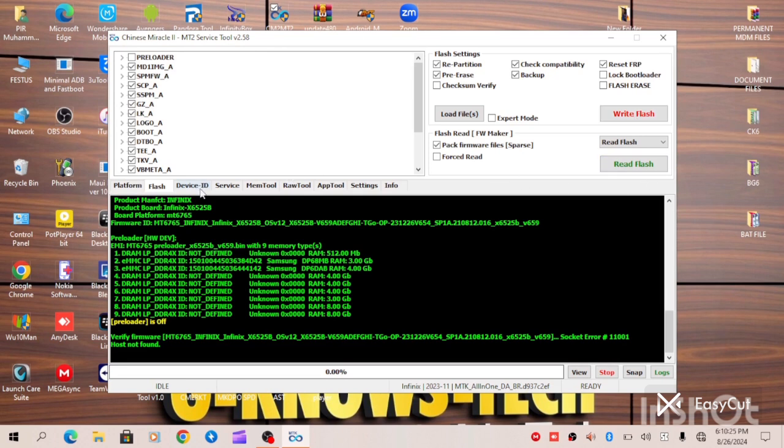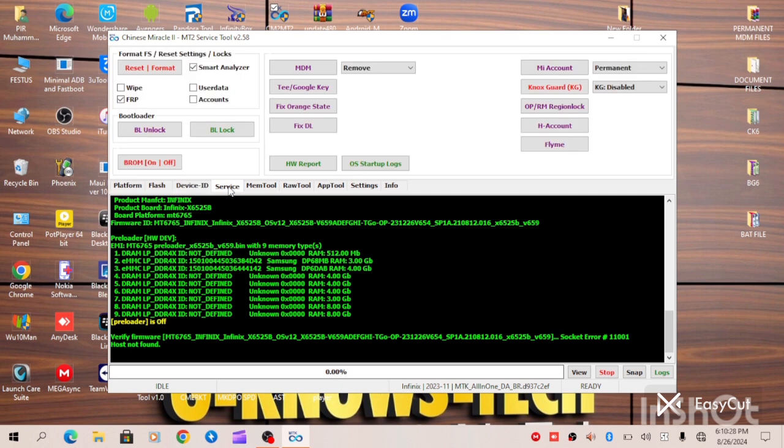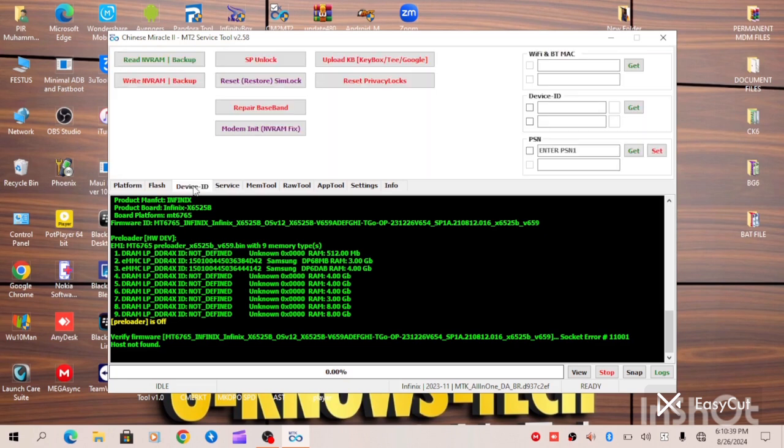You unlock the bootloader — go to the Service tab, then unlock the bootloader. When you have successfully unlocked your bootloader, go to Device ID and make sure you restore your backup — restore the MVRAM backup. Initially, the moment you read info, CM2 will automatically backup your MVRAM. Come to this tab, write your backup, then prepare your IMEI to avoid issues before restarting. And it is done.